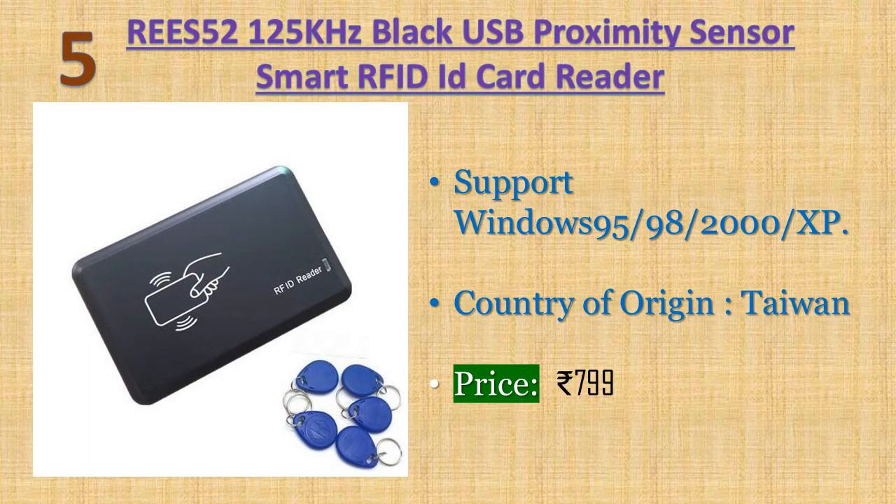Number five: REES52 125 kilohertz black USB proximity sensor smart RFID ID card reader. Communication interface: full-speed USB device, supply mode: USB universal serial bus interface power supply. Connects with a computer through the USB interface directly. When the buzzer sounds, the reader enters self-inspection and the LED turns red, indicating standby. Price: 799 rupees.